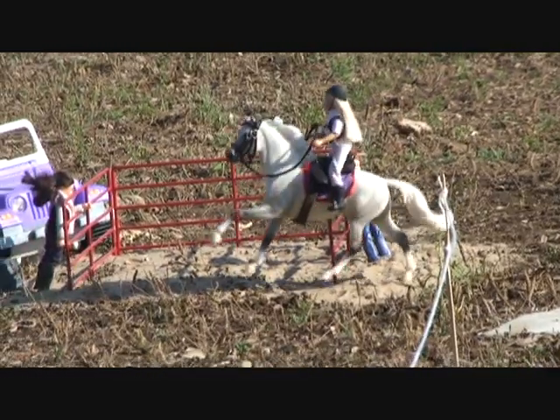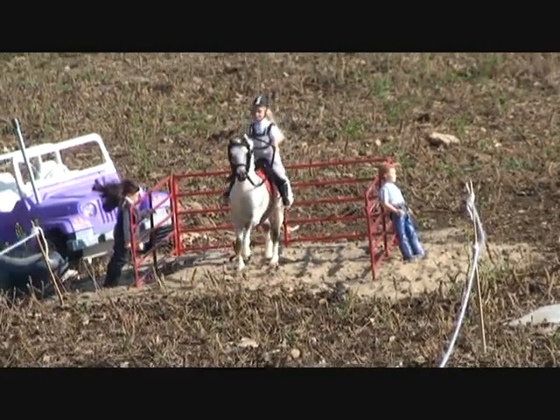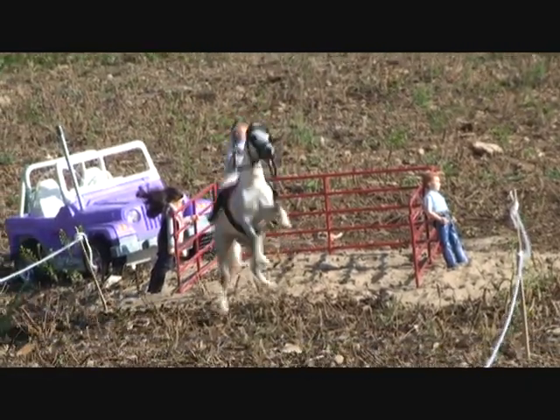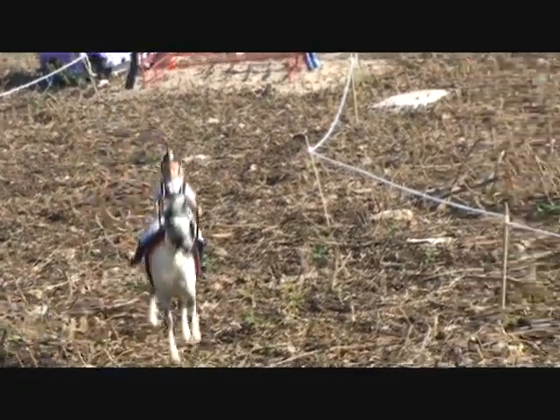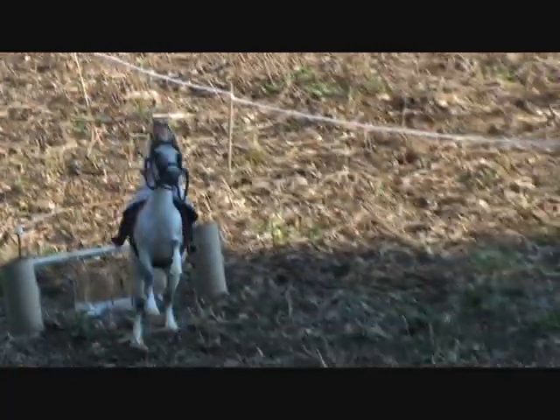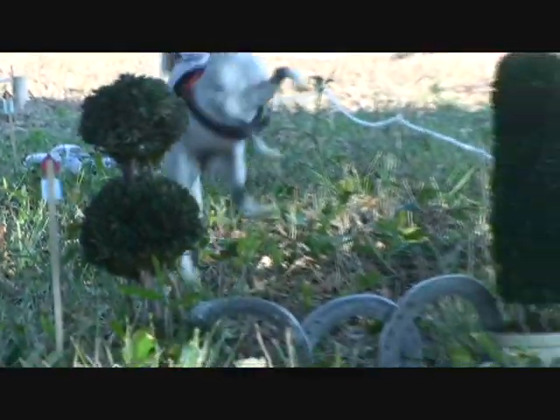Next we have Snowman with his rider. They're off. This horse has a very beautiful stride — very long, very good. He takes these jumps just like they're nothing. He's going over the third jump, no problem.